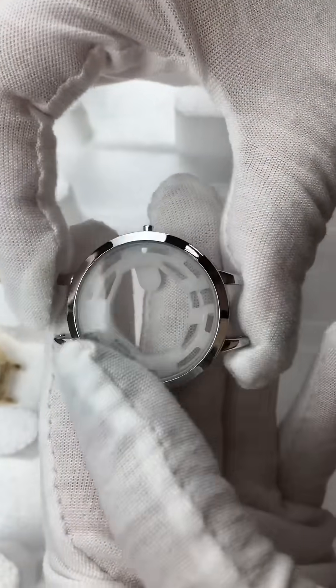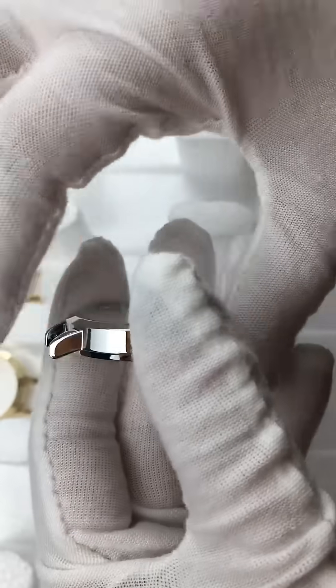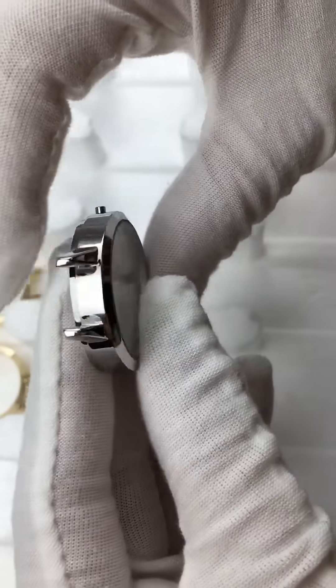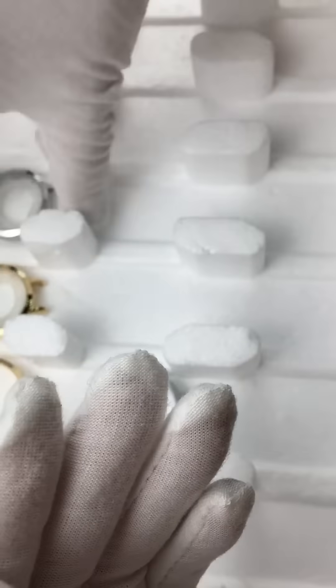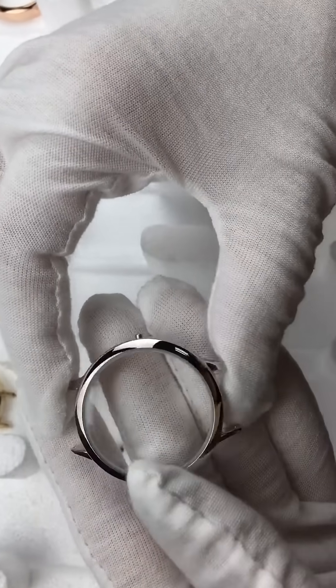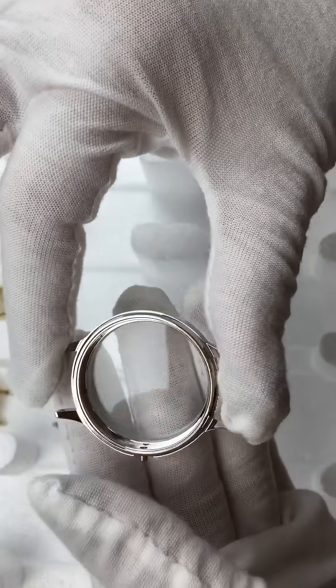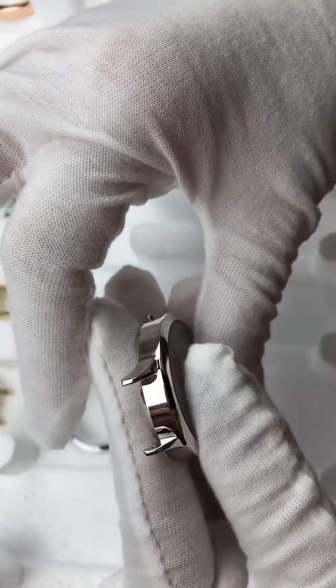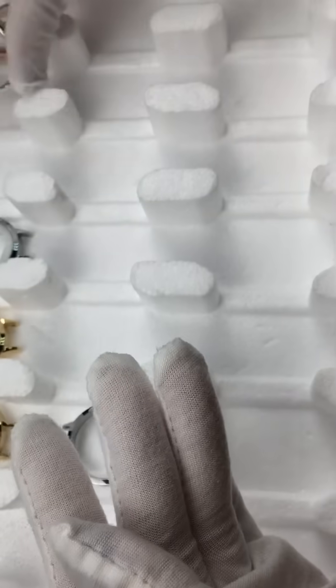There is a white plastic holder in the case; it fixes the movement. This way it looks bigger. This is a good one.